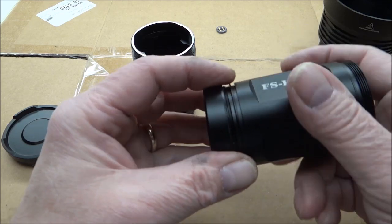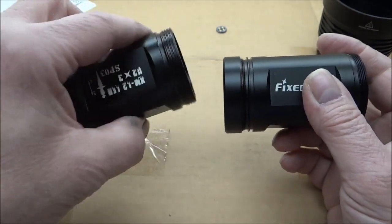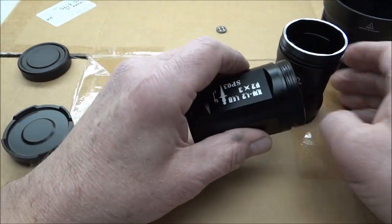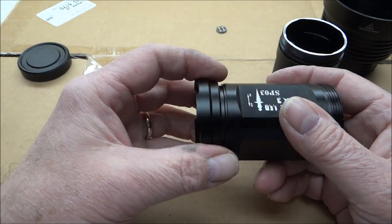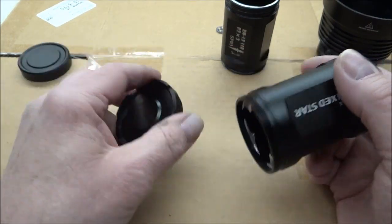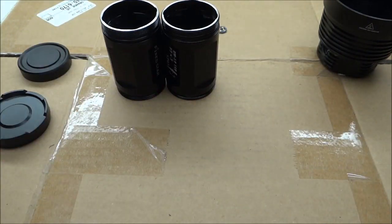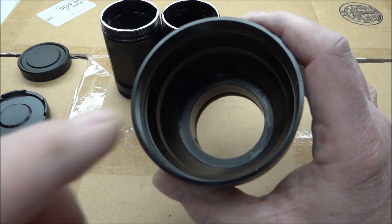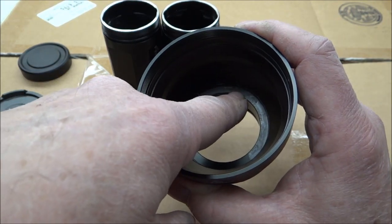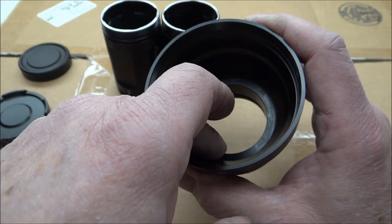I'll take the tail cap for the Fixed Star, cut the whole center out of it so it's basically just a ring, then screw that back onto the Fixed Star and use it as a cover between the two bodies so you don't see the threads. The Solar Storm tail cap will go on the back end of the Fixed Star. This light also had a removable LED shelf, and I'll be replacing that aluminum shelf with a copper shelf.